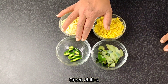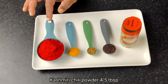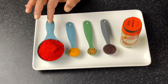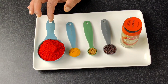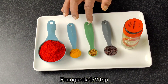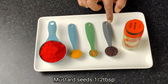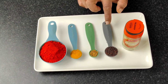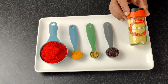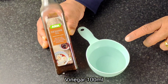We have 4 tablespoons of Kashmiri chili powder for the chicken. We will use 1 teaspoon of turmeric powder, 1 teaspoon of olive oil, 1 teaspoon of mustard seeds, and 1 teaspoon of kaya powder.